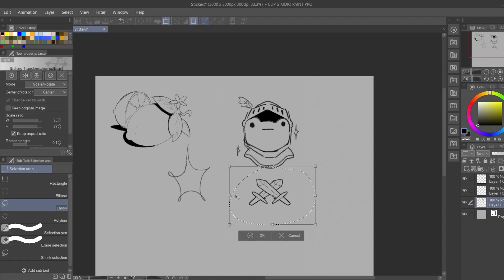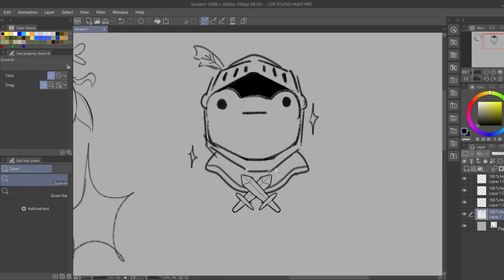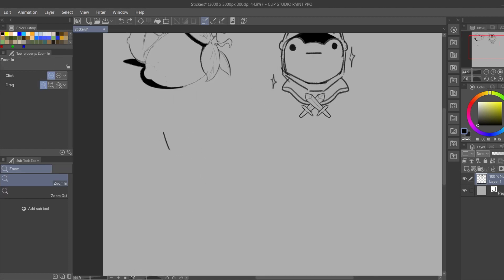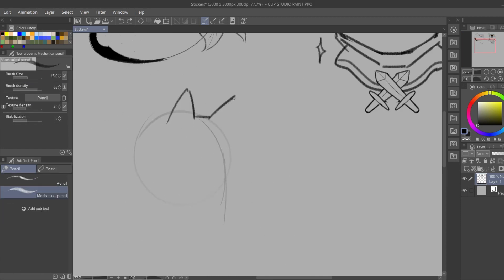I didn't put much thought into what I was going to make — I really just started drawing things that I like. I looked for some references too, and I wanted to make at least 20 drawings, because before I started drawing I looked up the prices and options of the place where I was gonna print it, and they had a minimal size for the sticker card order.